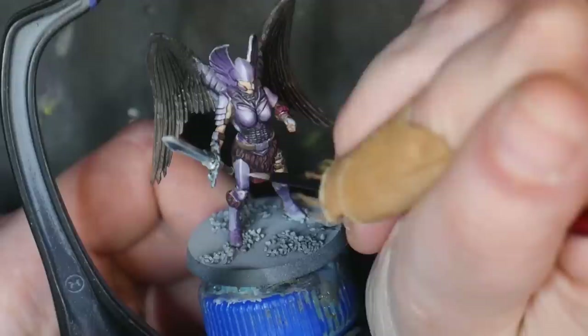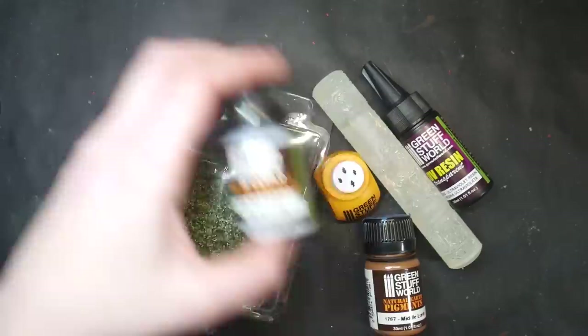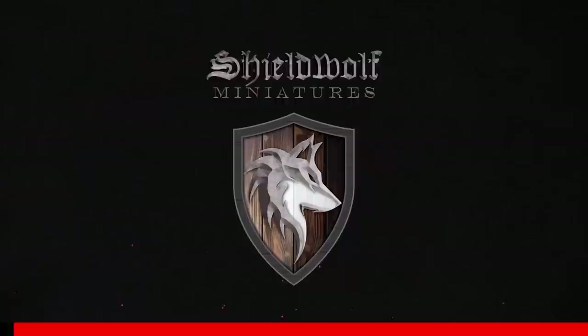Thoughts? If you have these paints already, I'm sure you will be happy. Do I recommend going out and buying them? No. However, Green Stuff World has so many amazing and unique products that if you are looking to pad your cart, these wouldn't be a mistake to buy. UV resin, Green Stuff rolling pins, foliage — Green Stuff World has basically every single thing you need to hobby. Except for the miniatures.